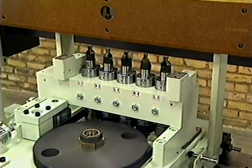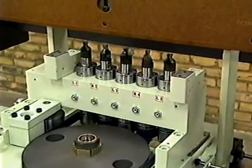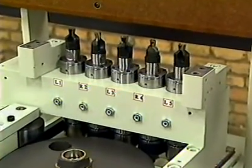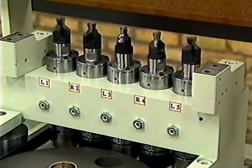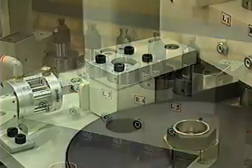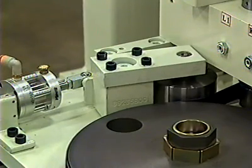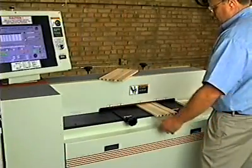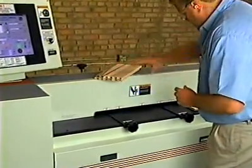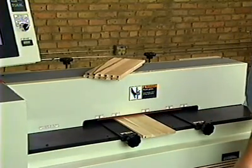The Model 1105 five-spindle machine features three left-hand and two right-hand high-speed spindles on two-inch centers, counter-rotating and operating at 20,000 RPM. All five spindles are driven by one totally enclosed fan-cooled motor with a pneumatically tensioned endless belt. Material thickness range is from seven-sixteenths to five-eighths, with three-quarters as an option.